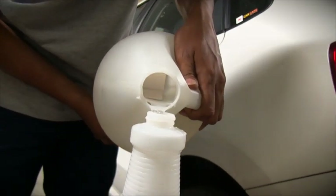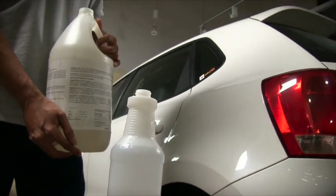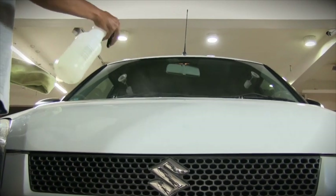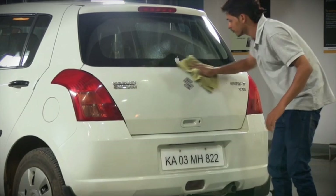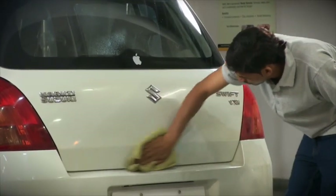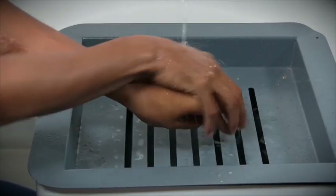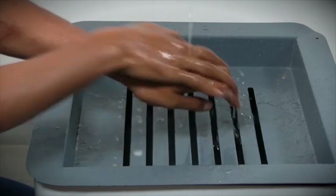Prepare a cleaning solution of 70% isopropyl alcohol with 30% water in a bottle sprayer. Spray this solution on the application areas of the car to de-grease and clean the surface using a clean microfiber cloth. Remember, never use a dirty microfiber cloth. Once done, wash your hands thoroughly to avoid adhesive contamination from dust, oil, and sweat.